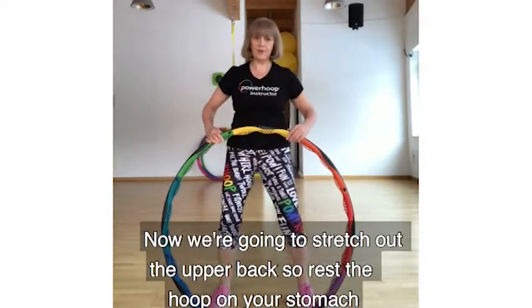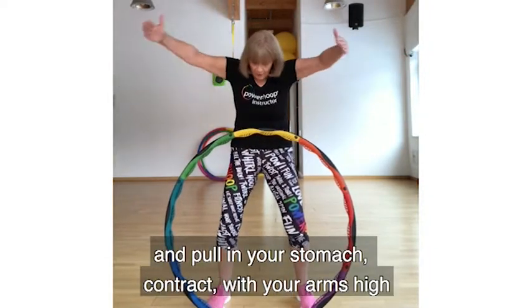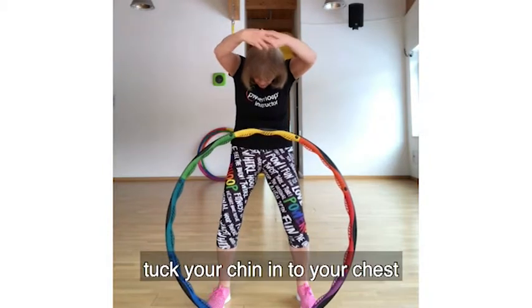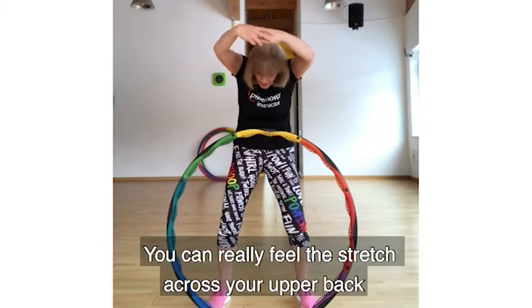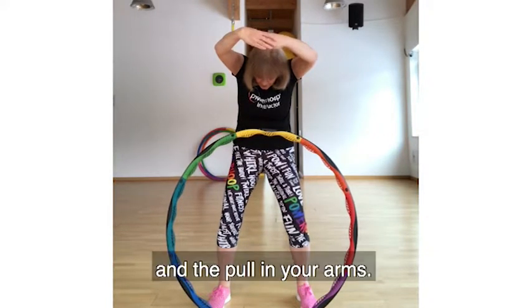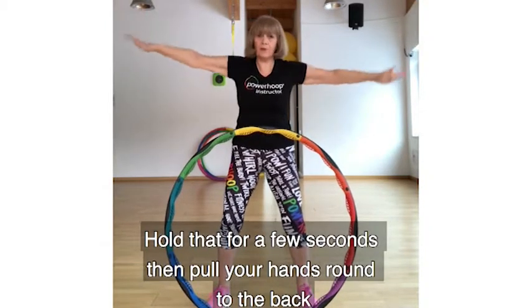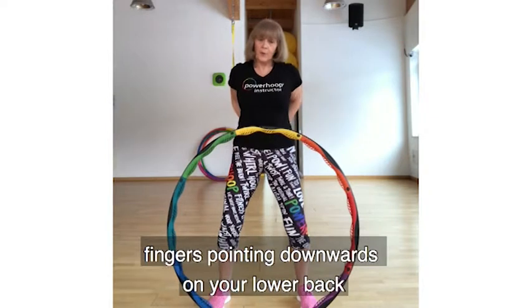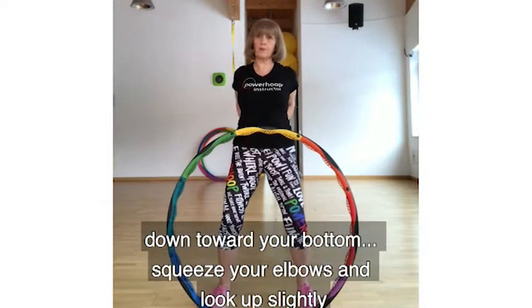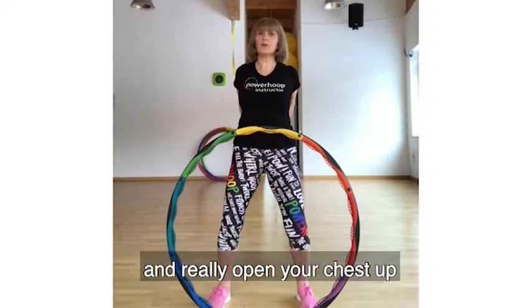Now we're going to stretch our upper back. Rest your hands on your stomach and pull your stomach in. Keep your arms raised, drop your chin to your chest, and really feel the stretch across your upper back and forward through your arms — hold for a few seconds. Then pull your hands around to the back, fingers pointing downwards toward your lower back and bottom. Squeeze your elbows and look up slightly — not too far — just feel the stretch across your chest, really opening it up.